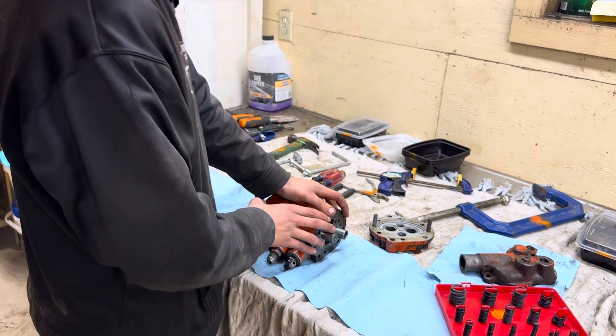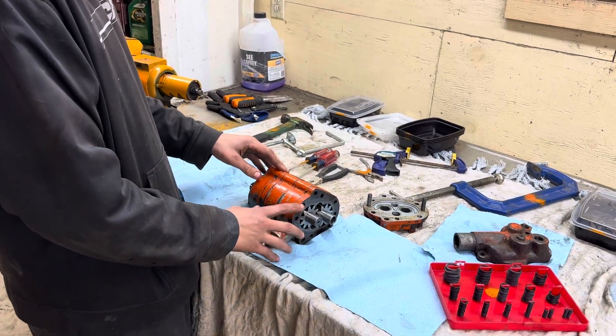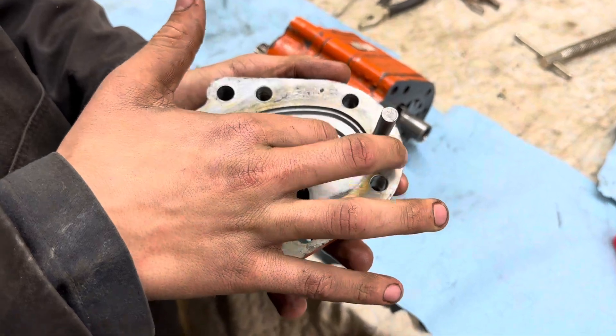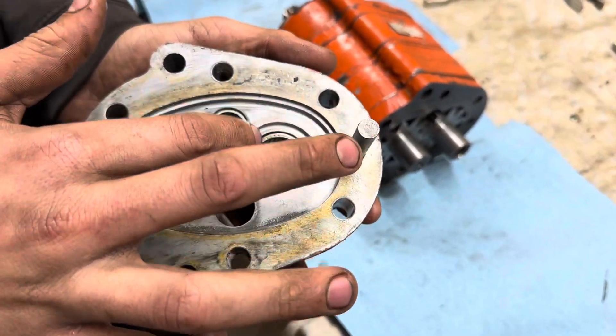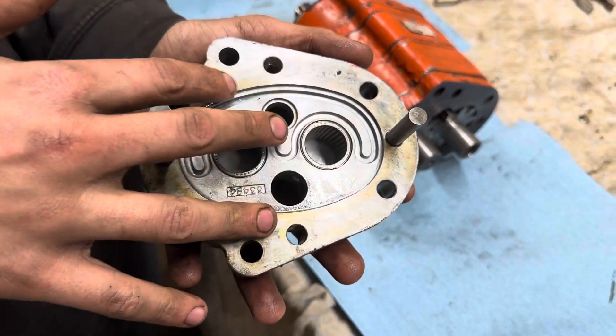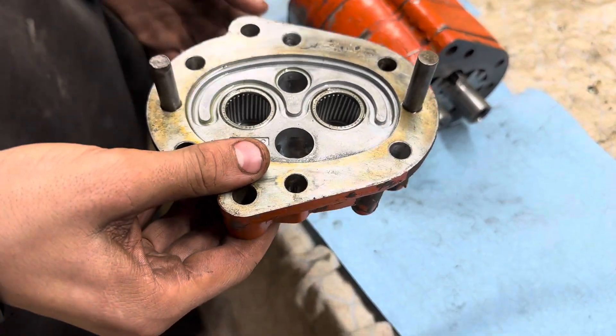So how this works is there's plates in between each section, and then each section kind of looks somewhat like this. It has no bearings, and then a couple little gaskets and then an O-ring right there, and a flat cover that goes kind of over that and works as a wear plate.